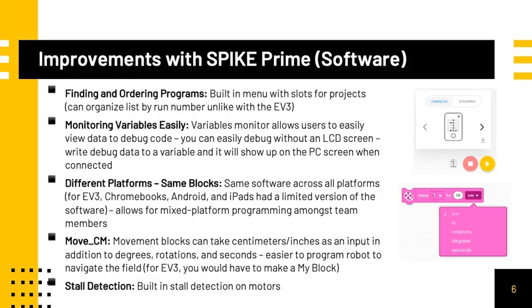There are many improvements with the Spike Prime software-wise. To begin, there is a built-in menu with slots for projects. This is especially useful for FLL teams because they can organize their runs with a numeric ID on the hub, unlike with the EV3. Next, there is a variables monitor on the computer screen. This makes it easy to debug code without an LCD screen. All you have to do is write the data to a variable and then view the debug data on the computer.